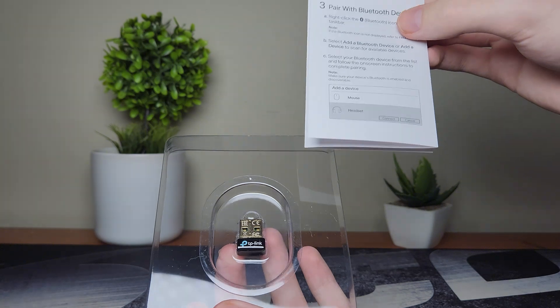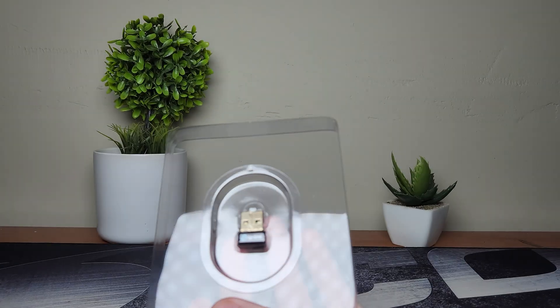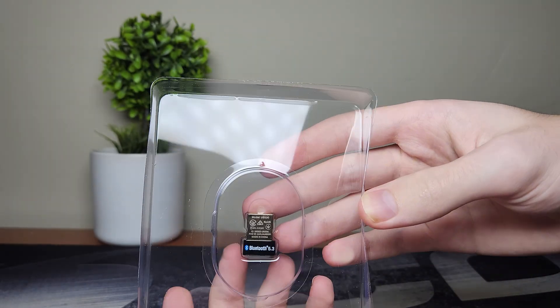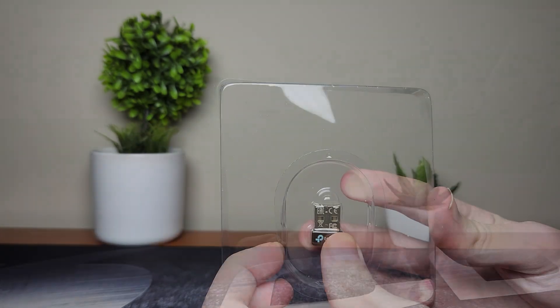As you can see in the package, there is basic stuff included — the instructions of course. You can connect a mouse, a headset, a keyboard, a controller, whatever you want, but in this video we're going to show you how to connect a PS5 controller.